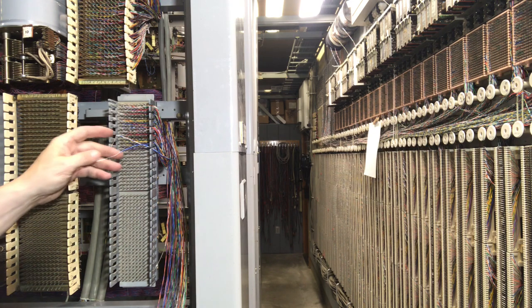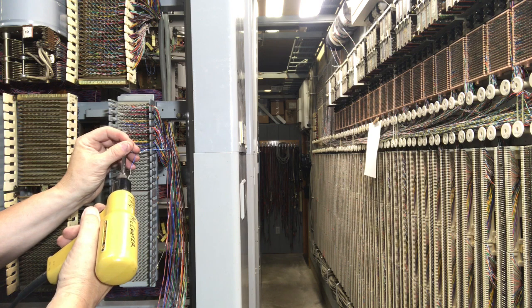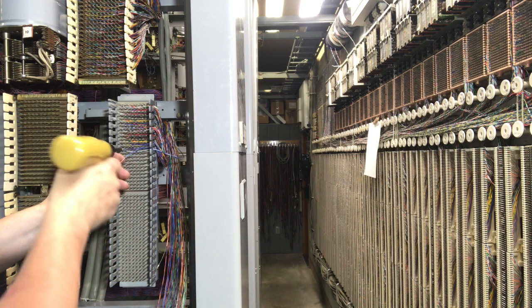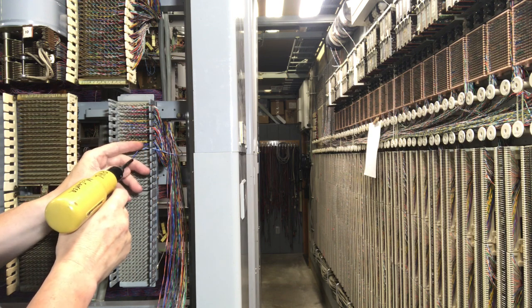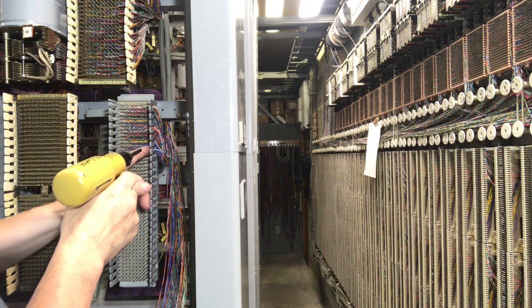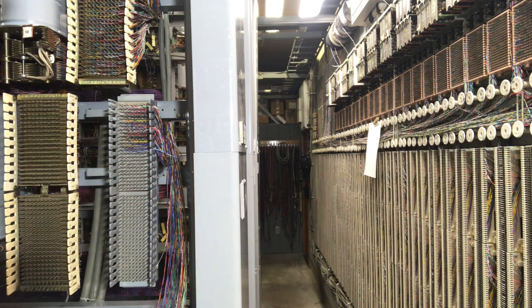I have two types of wire wrap guns. I have an electric gun which is used for the installer type application where you're going to be doing a lot of wiring, and I also have the technician wire wrap tool where you're wrapping jumpers down one or two pair at a time.